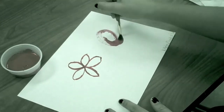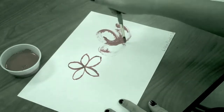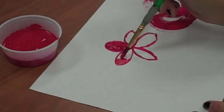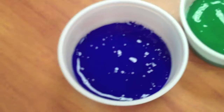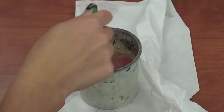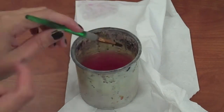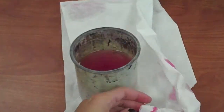Make sure you're not pushing the brush down too hard because it will damage the bristles. If you want to switch colors, take a cup of water and swish your brush around a little bit. Then when you're done with that, dry off your brush with a paper towel. Make sure you're not pulling on the bristles though.